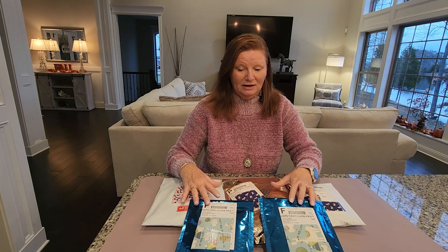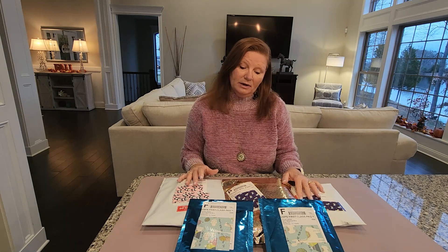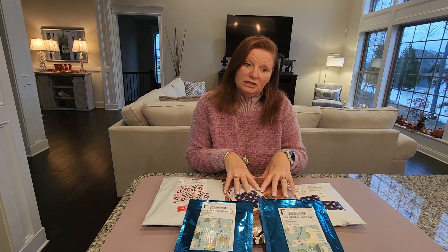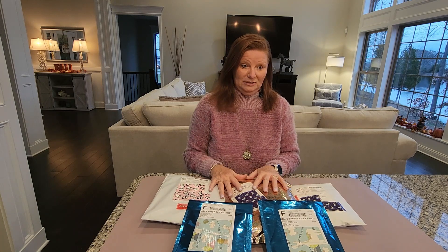I have two diamond painting pen unboxings for a total of five pens to unbox today. One of these pen unboxings is a pen I've been waiting on for quite a while. In addition to the pen unboxings, we have three washi tape unboxings for a total of 57 rolls of washi tape — some Thanksgiving, Christmas, and winter-related washi, as well as other washi I've purchased.